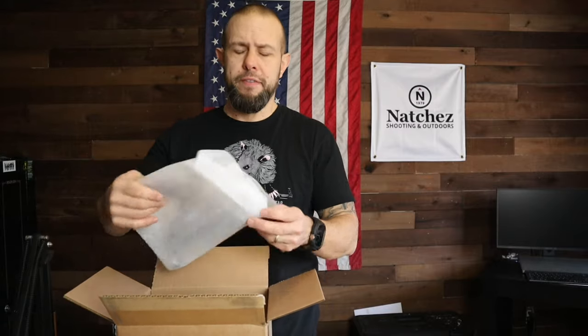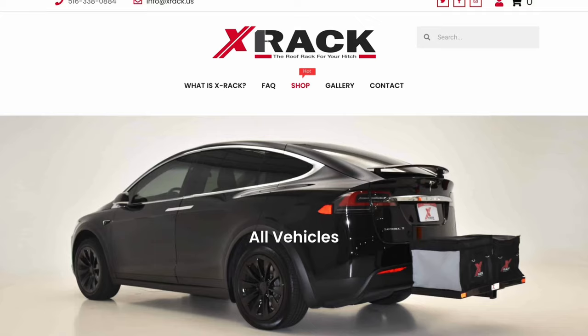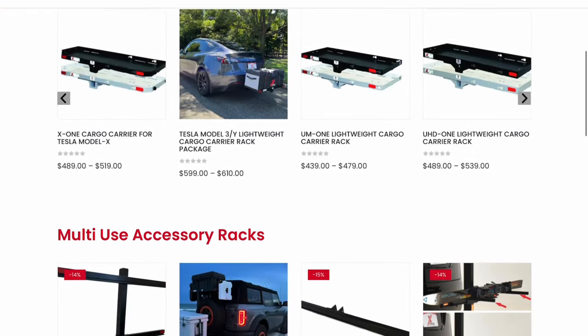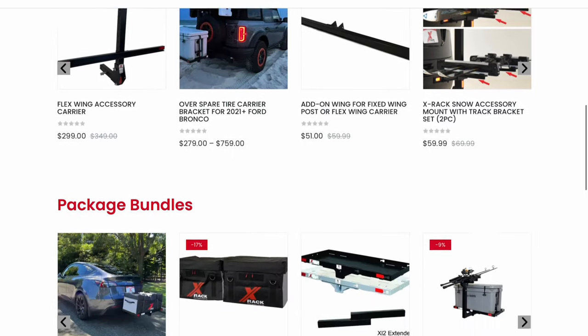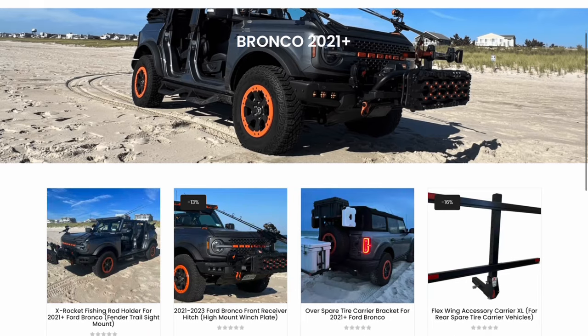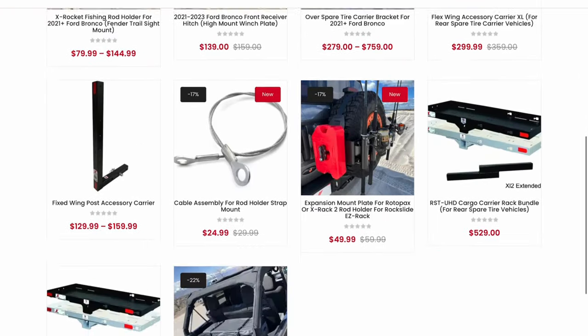Several companies make fishing pole holder racks for the Bronco. I went with these because they were my favorite look. Besides these racks, X-Rack also makes a bunch of stuff for Teslas, fishing accessories, Jeep accessories, storage bags, front racks, and rear racks. For the Bronco specifically, they make front racks, rear racks, and spare tire racks — all sorts of stuff I truly need.